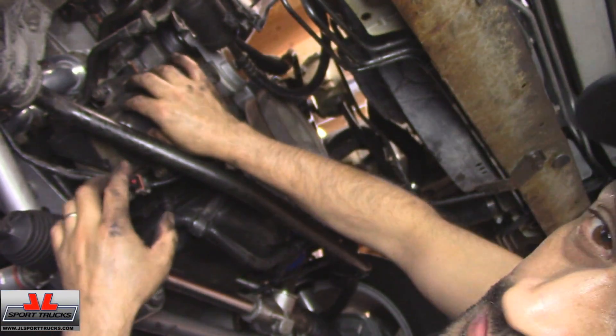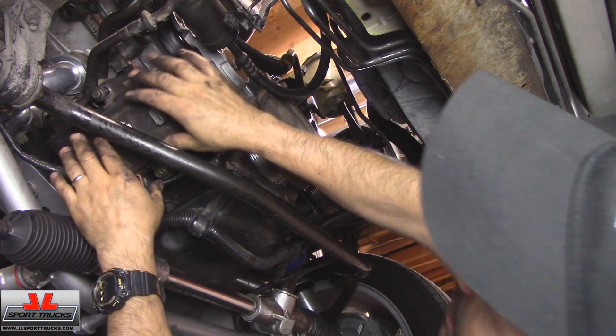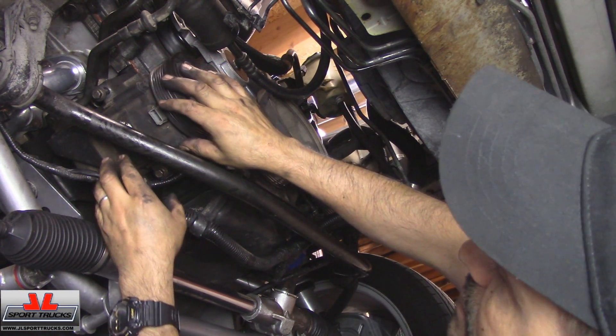Alright, so I got them started and now I'm just going to get a socket and a ratchet and fasten it up. I'll fast forward to the next step.